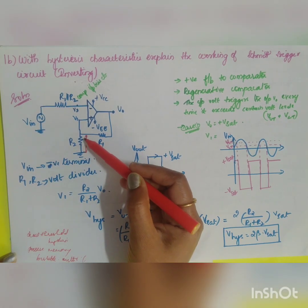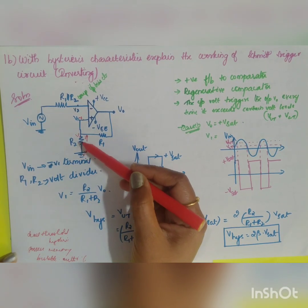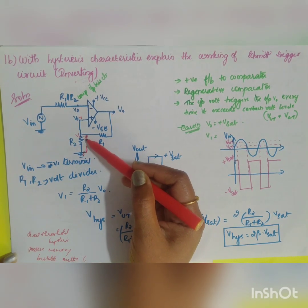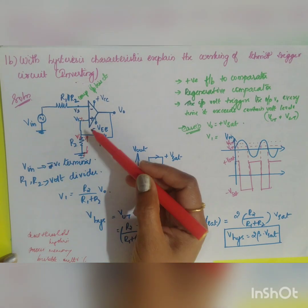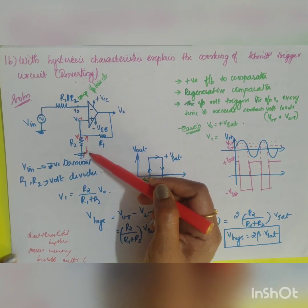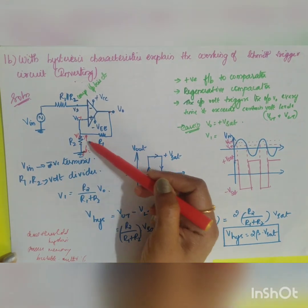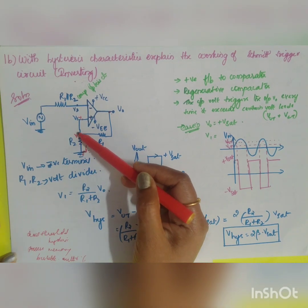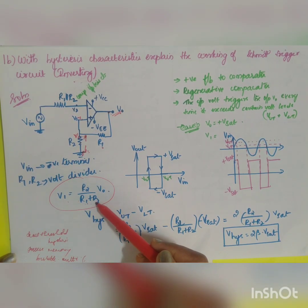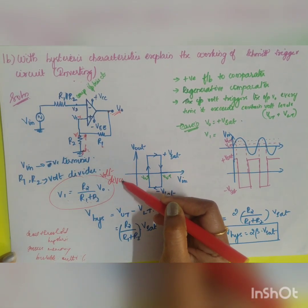The first condition is to find the voltage across your non-inverting terminal, which is the voltage across R2. To find the voltage across R2, apply the voltage division rule: V1 = R2 / (R1 + R2) × V0. Here, V0 is the source voltage coming towards the non-inverting terminal, so V1 = R2 / (R1 + R2) × V0.